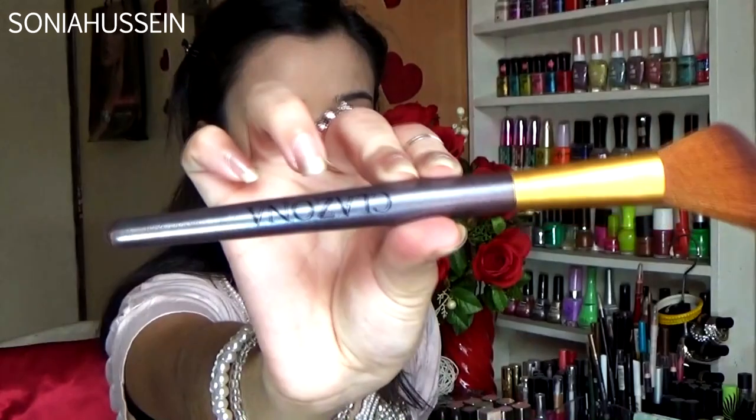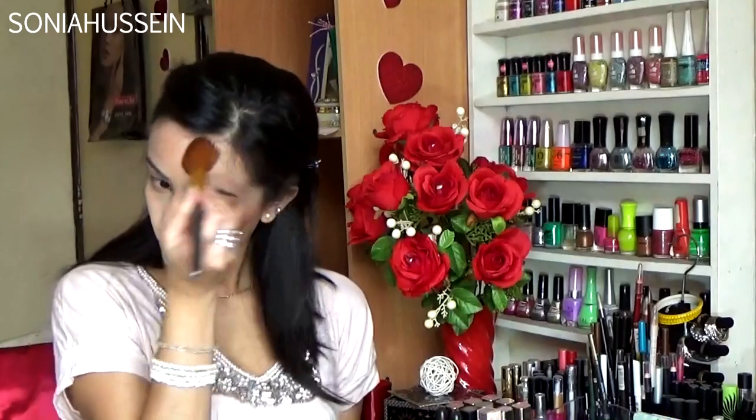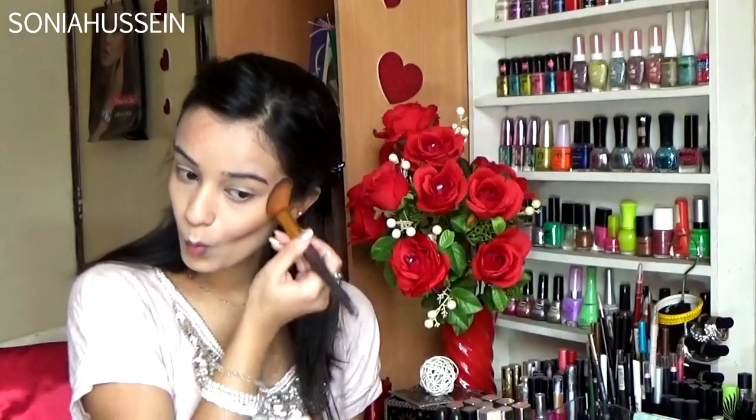Next, I'm going with this Klazona angled contour brush on my forehead and on the temples, following my jawline too, just to cover up a double chin — which I don't have. I'm contouring on my forehead to give myself a slimmer face.